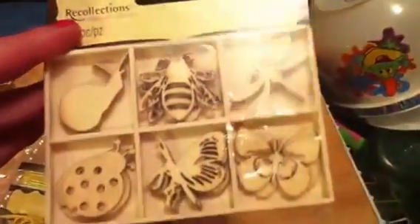The sparklies are from Spare Parts, which is Paper Studio — very sparkly. And then the wood veneers are Recollections from Michael's. And then I thought about using these but I decided the yellow didn't quite match, so I passed on those.